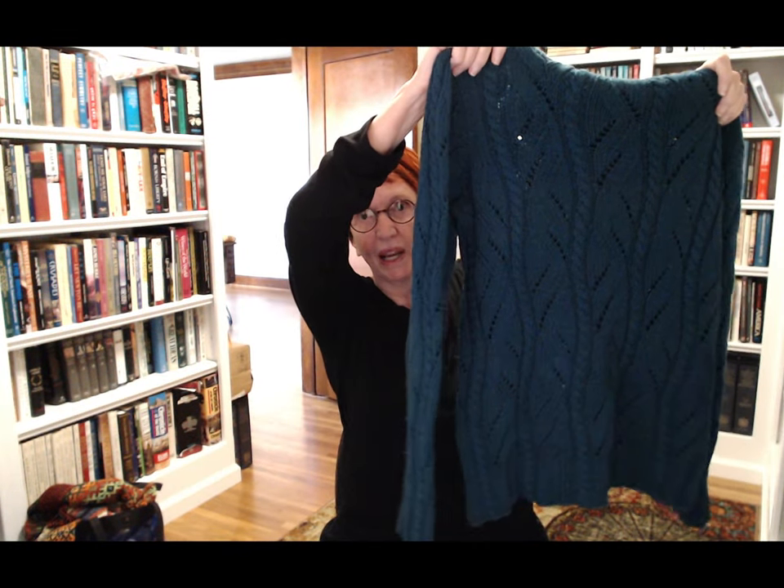I want to talk about designing a bottom-up garment, pitfalls to be aware of, and why I teach the way I teach. The first one I ever made is out of Carabella Aurora 8, made a long time ago. It's got a funnel neck, it's a great big cabled sweater knit from the bottom up. I wanted the cables to just emerge out of the bottom — the ribbing flows right into the sweater. The cables come down through the ribbing, and the legs of the cables go right into the ribbing.